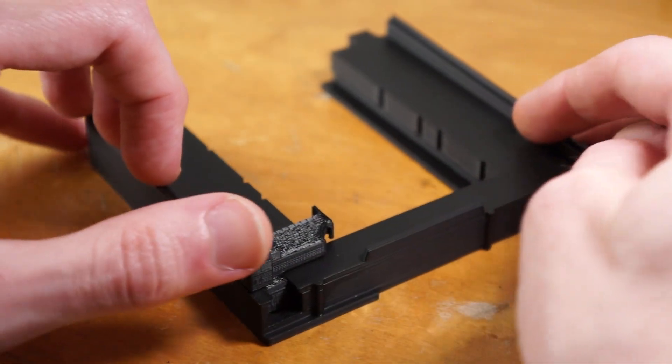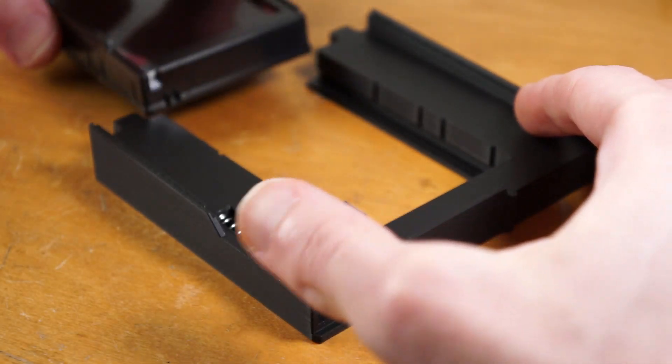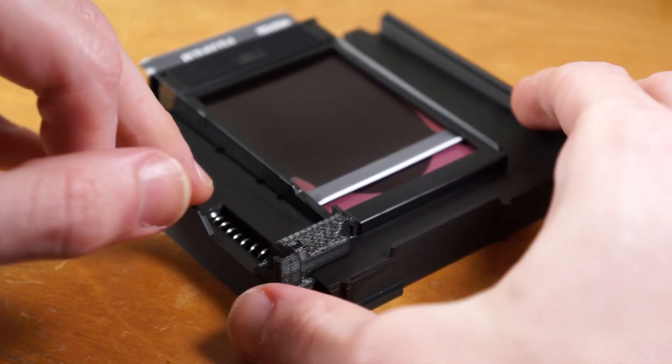You may be wondering about Instax mini film. I do have an adapter for mini film, but I've had reliability issues with it, so for now I'm only releasing the adapter for Instax square film. I'll release the other one as well if I ever get it working properly.